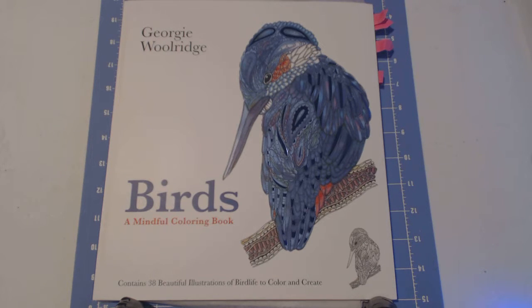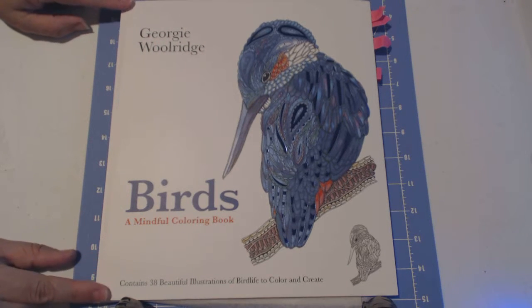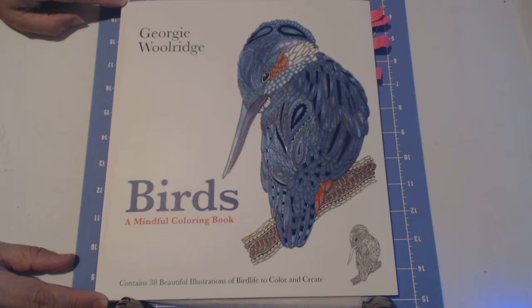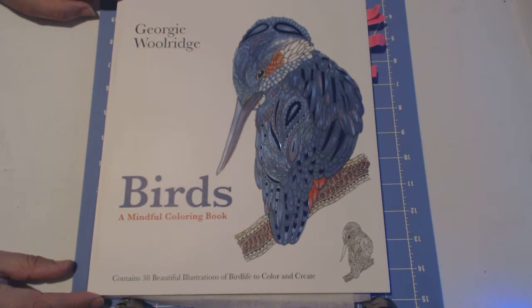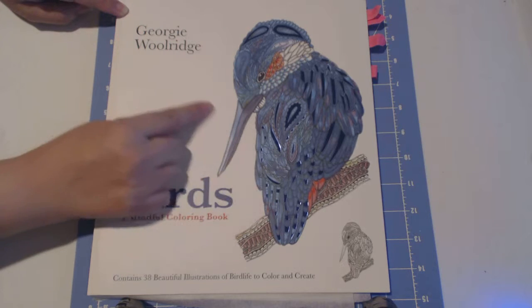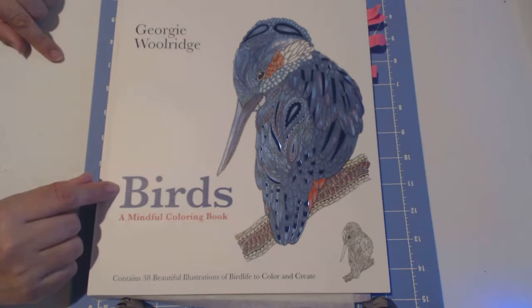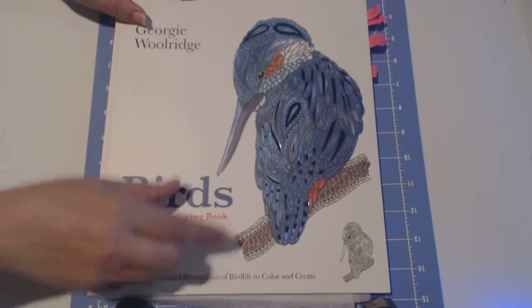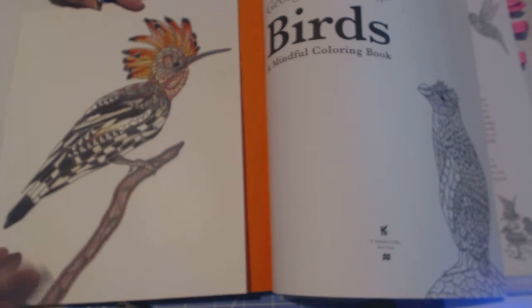Today I'm going to share two of my coloring books by Georgie Woolridge. Her books are a little larger than your normal book, and the paper is a little less thick than cardstock but it's still okay. One of my favorite things is that both the front cover and the back cover already have a colored bird from within the book, which gives you a good idea of some color scheme suggestions — great for people who don't know where to start.